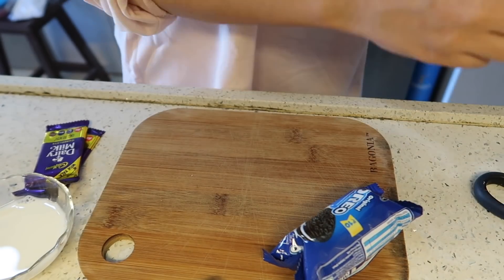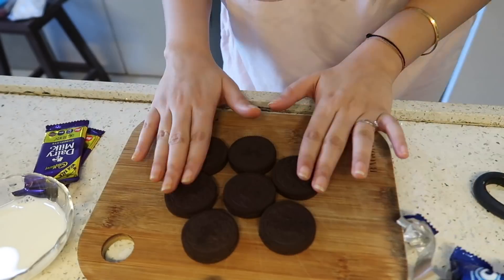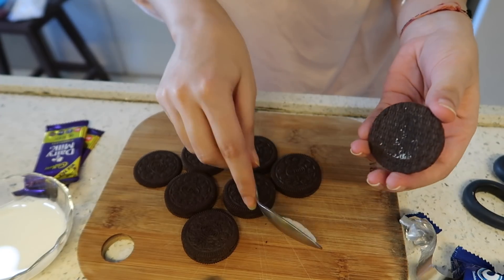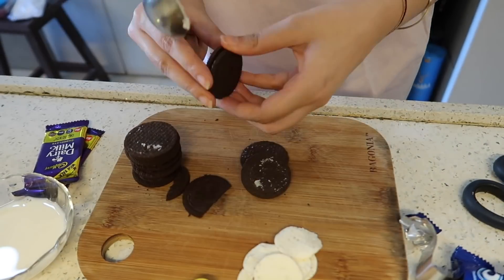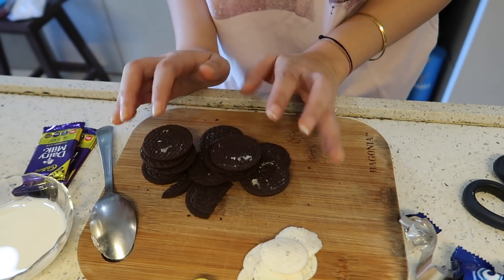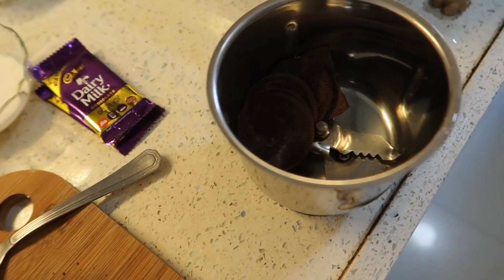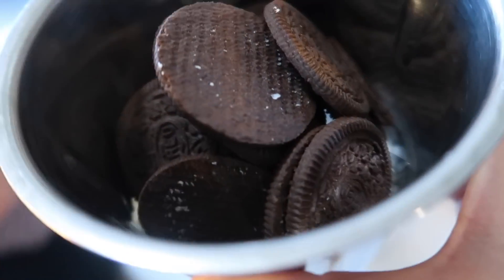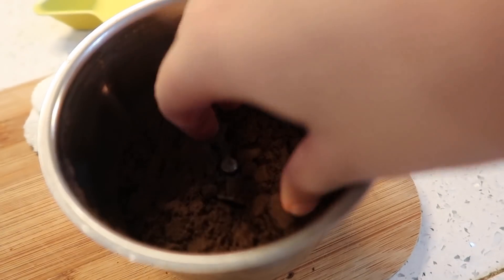First, what you have to do is remove the cream from the biscuits and keep the biscuits together. Then we will grind the biscuits in a mixer to make a powder. The powder will look like this.